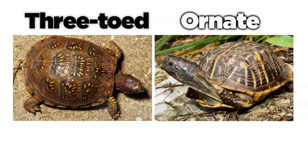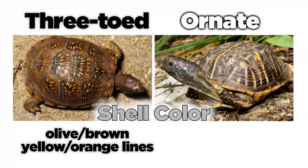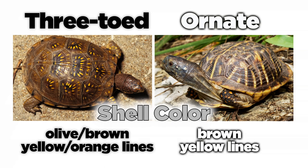Three-toed box turtles have olive or olive-brown colored shells with faint yellow or orange lines radiating from the center of each scute. Ornate box turtles have brown shells with numerous yellow lines.